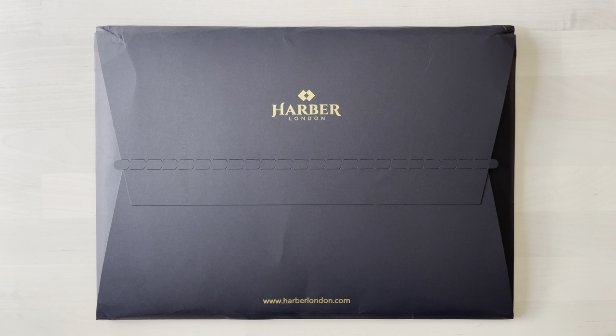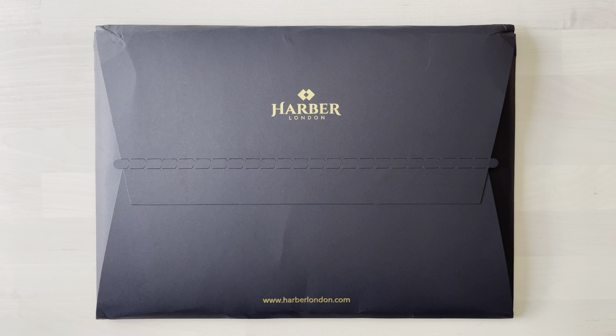What's up guys, it's The Everett Show here. I've got another video for you today and this one I'm excited about. It is a laptop sleeve from Harbor London. I bought this with my own money — I buy a lot of my stuff with my own money, basically all of it. I've been looking for a good quality leather sleeve for my 13-inch M1 MacBook Pro for a while now, and this one seemed to check pretty much all the boxes. So we're going to get into the unboxing today.